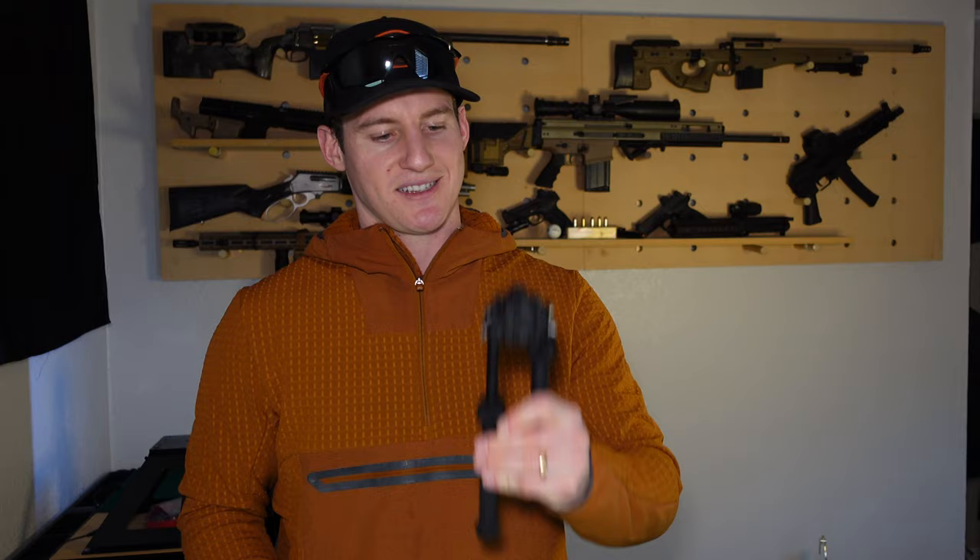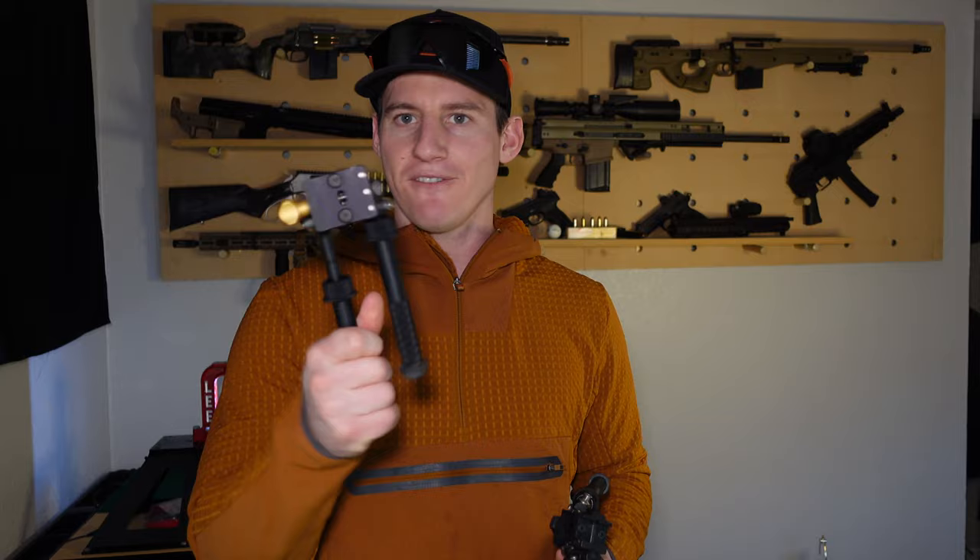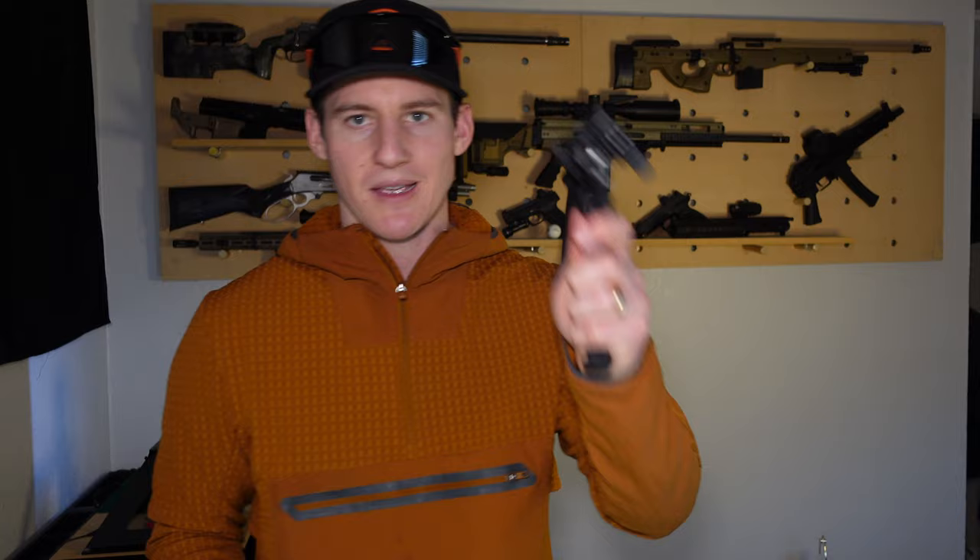I cannot say enough good things about this thing — I absolutely love it and have been totally impressed with it since the day I got it. Just when I was in the store feeling them around, I held the V8 and it felt clanky and flimsy. Then I picked the PSR up and said sold — I bought that thing as quick as I could get out of the store.